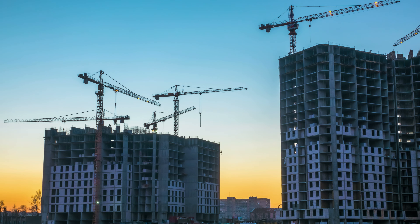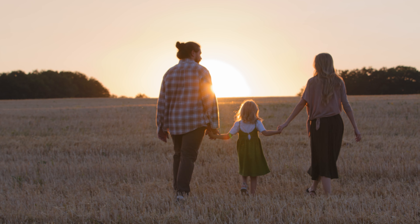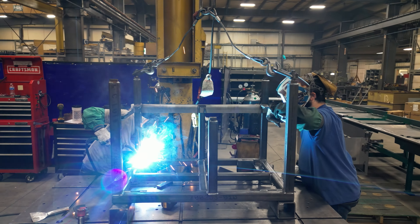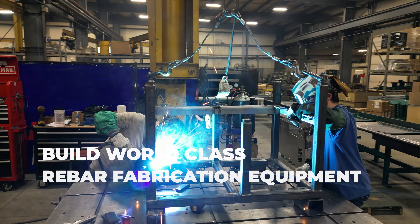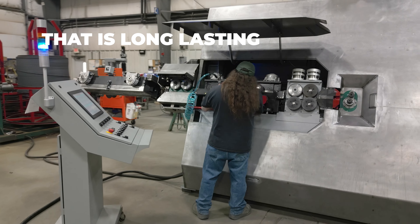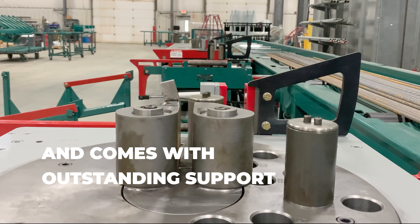At the end of each day we want our customers and our work family to go home safely to their own families. That's why KRB continues its mission to build world-class rebar fabrication equipment that is long-lasting, safe to operate, easy to use, and comes with outstanding support.